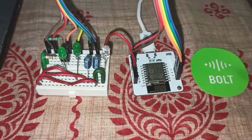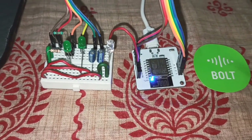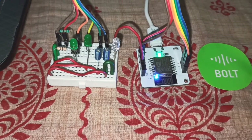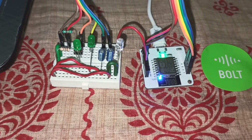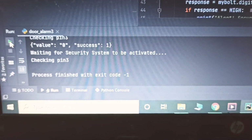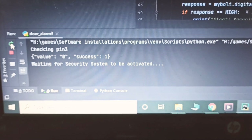Let's now run it. I'll connect the device to the cloud by powering it on. The device is powered on, it is getting the Wi-Fi signal, and now the green light shows that it is connected to the cloud. I am using PyCharm to run my Python code, and now I'll run the code.